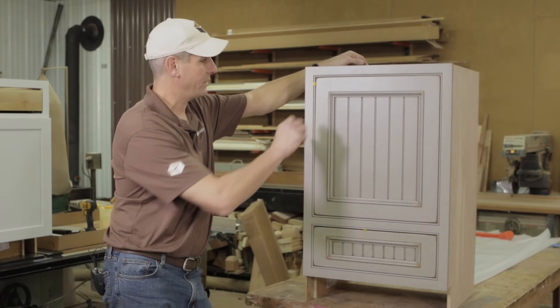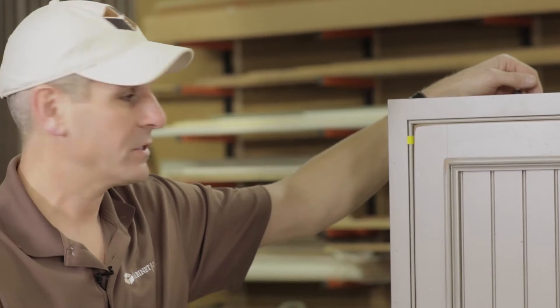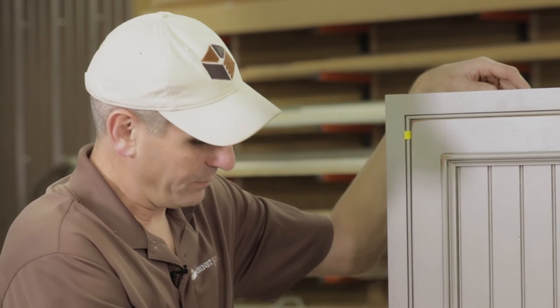In most cases with vanities, you're going to have a false drawer at the top to hide the sink bowl. In this case we're less concerned about that. We're in a tight bathroom, and the customer wanted to pick up some storage, so they wanted to flip flop this and put the drawer at the bottom.